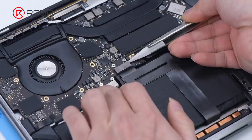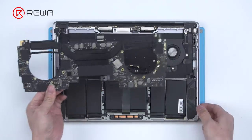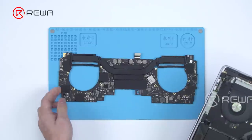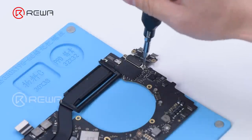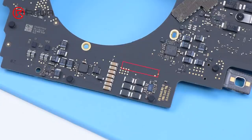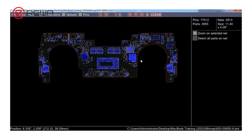Then we remove the motherboard and install the power connector flex cable. The motherboard number is 800-2008-5007. Open the schematic diagram and bitmap.